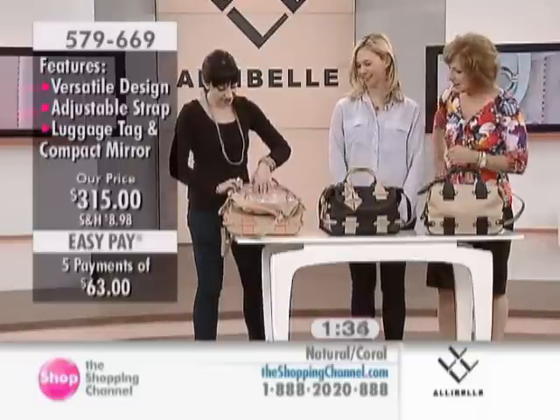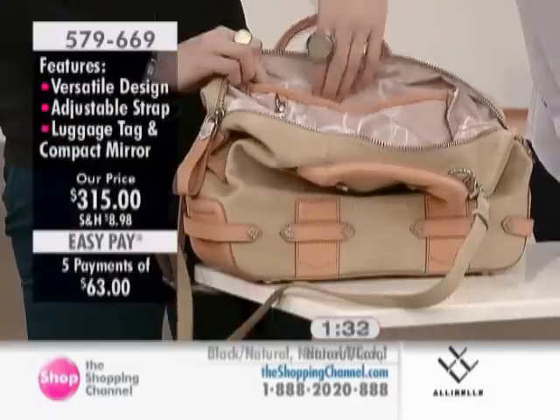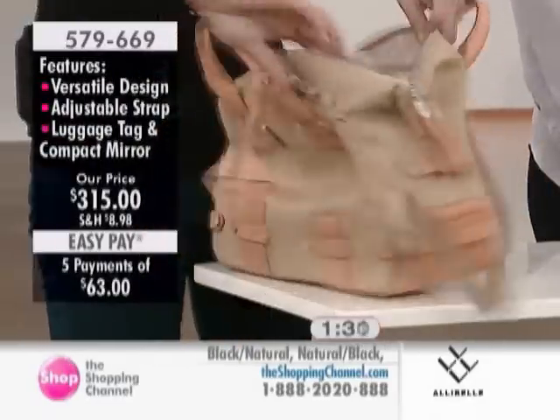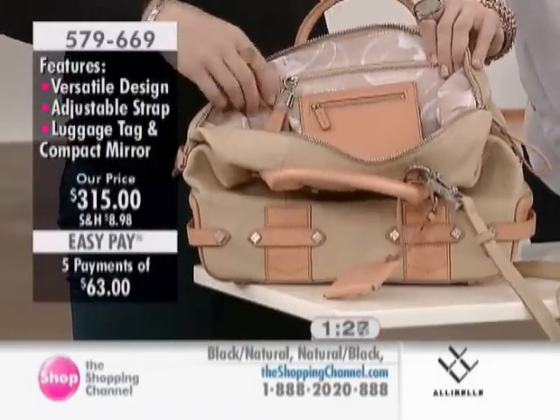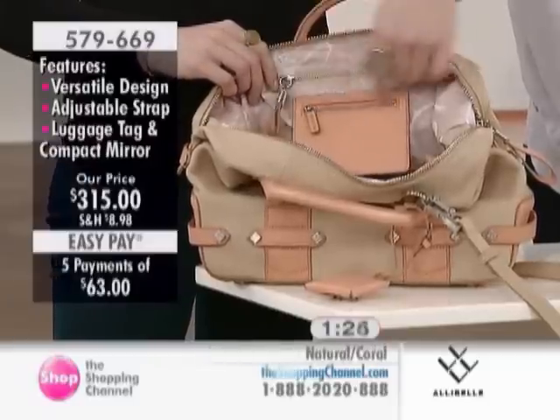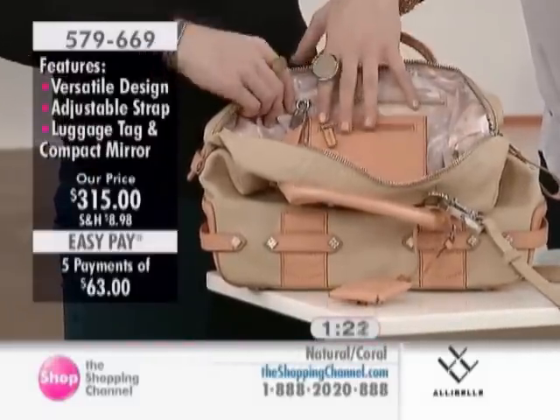We have three little pockets here — the sunglasses, the cell phone, the camera. And then on the other side you'll see the embossed logo, more custom hardware with two pockets. Usually you see one pocket in these bags, but we wanted all the pockets we could get.